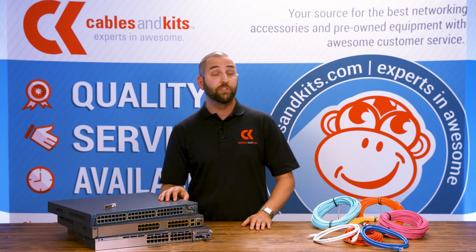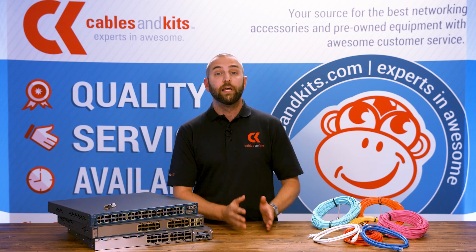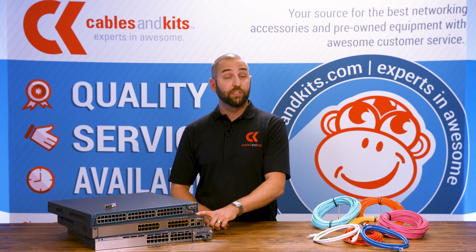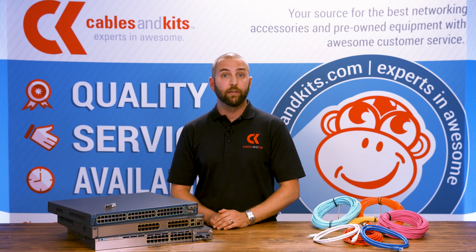The later generation — the X-Series 3560X and 3750X — uses an SFP Plus. It's the same form factor but an enhanced version that gives you higher throughput. So GBICs handle 10/100, SFPs facilitate Gigabit uplink communication, and SFP Plus gives you 10 Gig uplink capability.